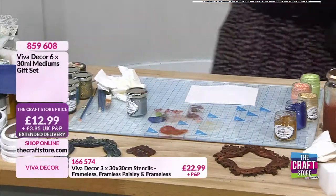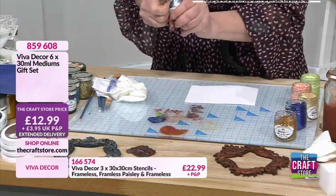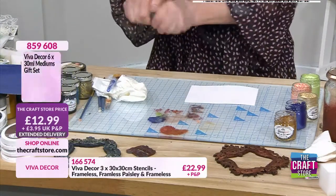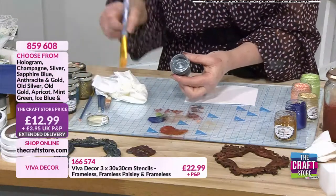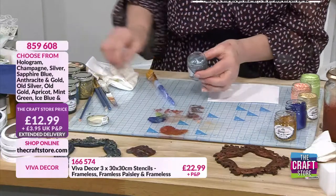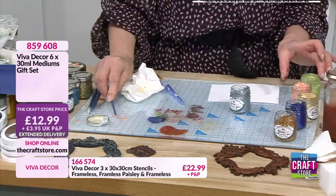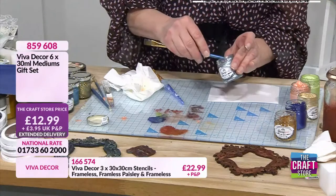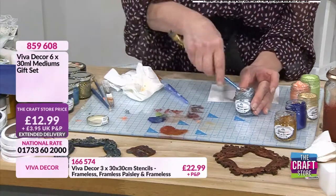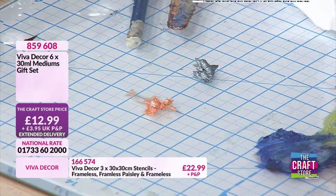I've just borrowed the ice blue - nobody'll notice, mine's disappeared, I don't know where it's gone. Shall we go with a bit of this one? Right, let's start again - a little bit of the apricot, just going to put that there, a little bit of the ice blue.